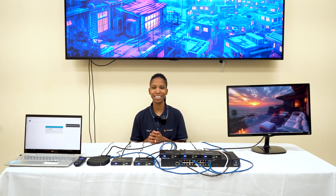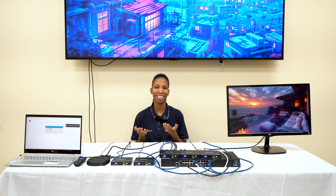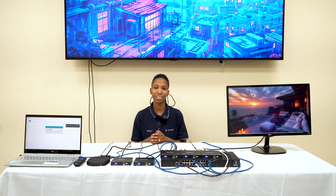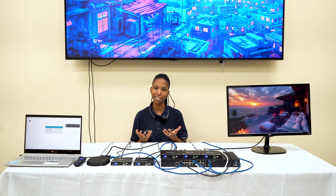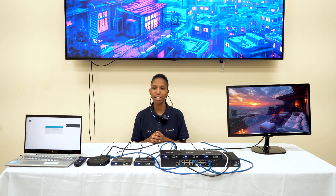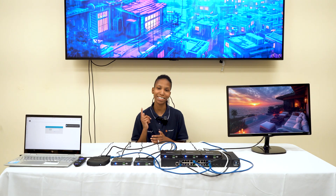Well there you have it. The IP280 is the affordable, efficient, feature-packed AV over IP system that you've been waiting for. Ready to upgrade your setup? Like this video if you enjoyed this content or found it helpful. Subscribe to our channel for more content like this, and we'll see you in the next video.